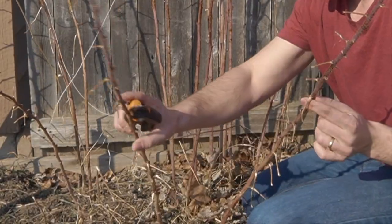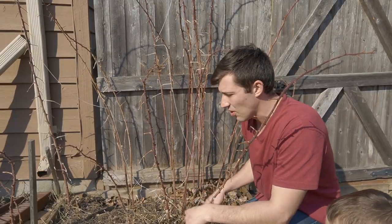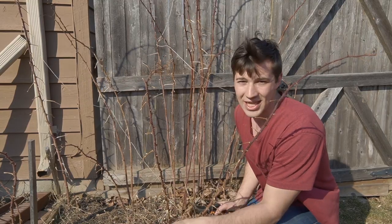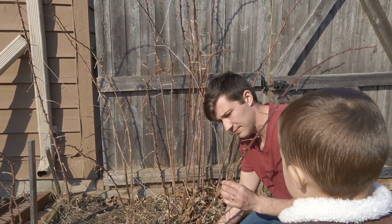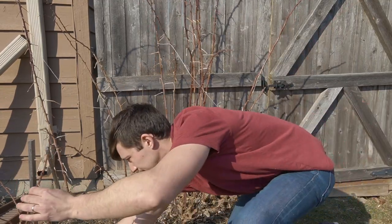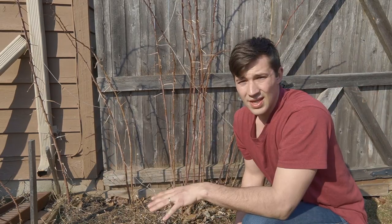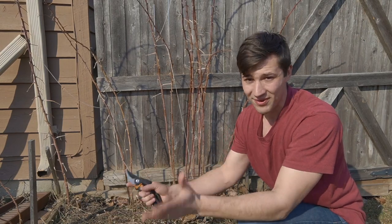You can see that there's a bunch of them over here growing out of where we want them. I'm just going to chop a few of these right off to the ground. I'm also going to show you how to transplant and propagate these if you'd like to do so. Stick around to the end of the video and I'll show you how to transplant the ones we have left.